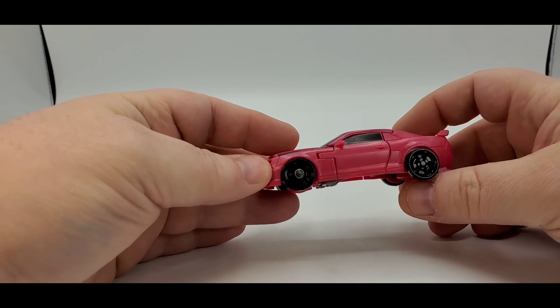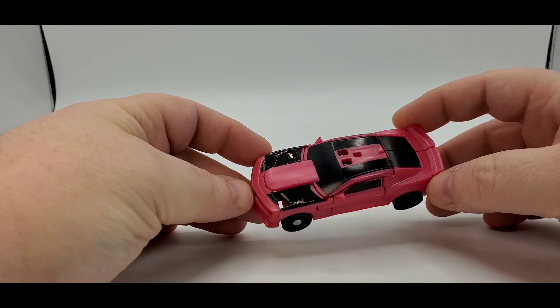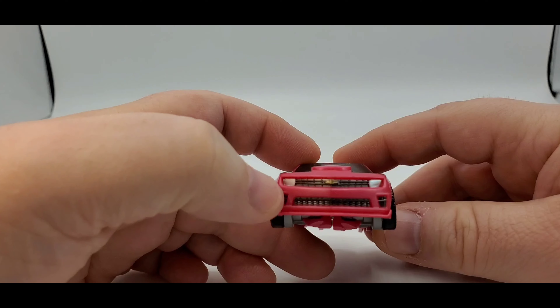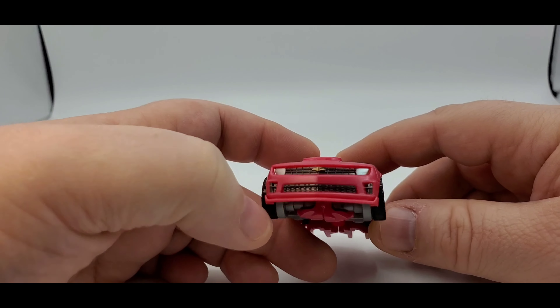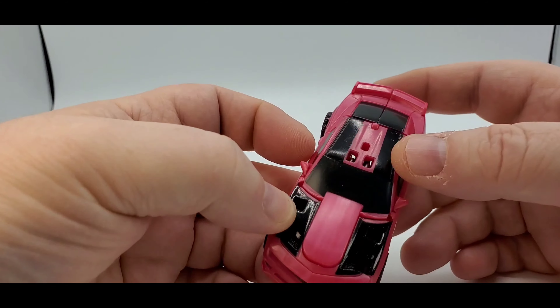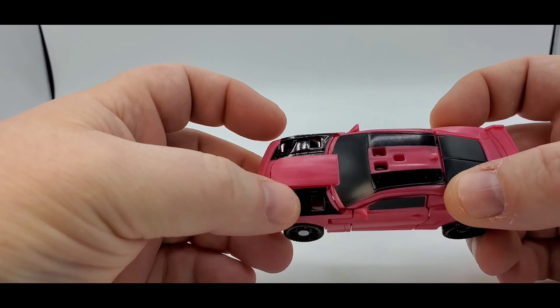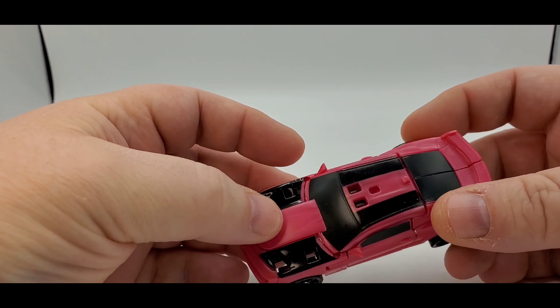Here is Laserbeak in his alt mode. It's just Bumblebee — a recolor of the Camaro. You got the nice Chevy emblem right there in gold, some silver for the headlights, and gunmetal silver or gray for the grill. Got some nice shiny black plastic. I don't understand why there are four gigantic holes in there — you can just see right down through. I understand they do that to cut costs, but golly.